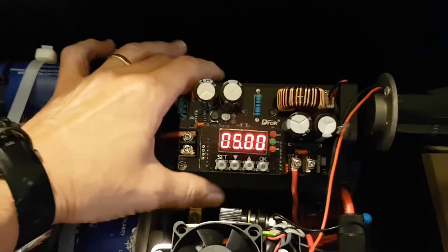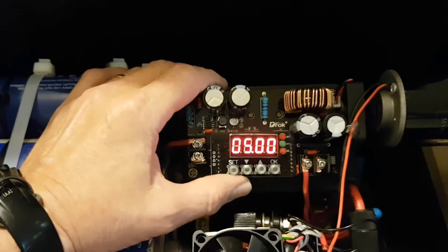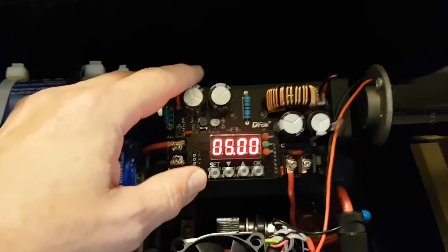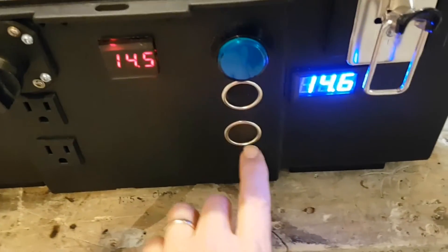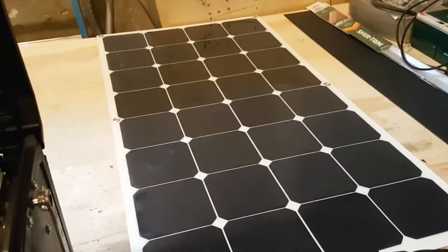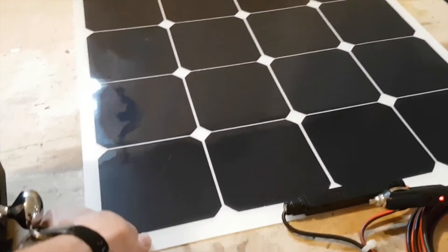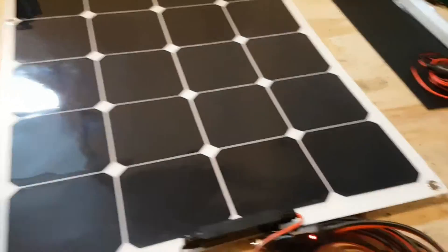I also have a little voltage current regulator circuit here, which is very convenient. You just do your input voltage, which I actually hooked up here, and it's actually a solar panel. This is a 100-watt flexible solar panel, which has an excellent output range of 18 volts.